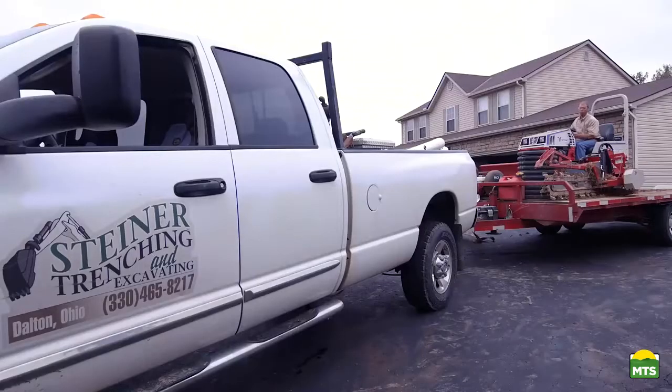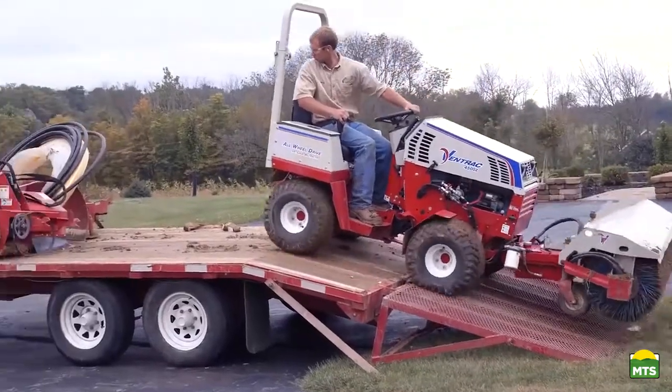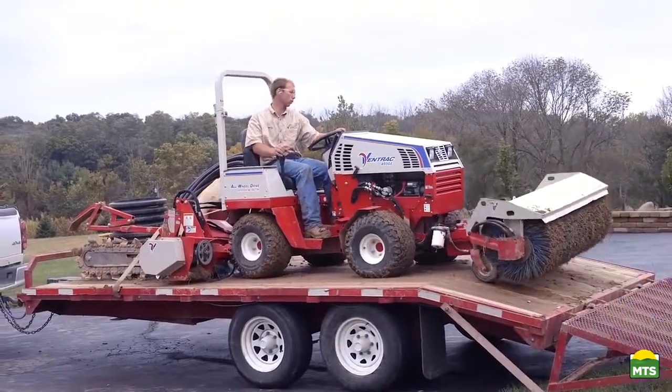All the equipment we have is sized so we can haul it behind the pickup truck — that three-quarter ton or one-ton pickup. Just not having to have a big truck and be under all the DOT regulations and all that is very nice.